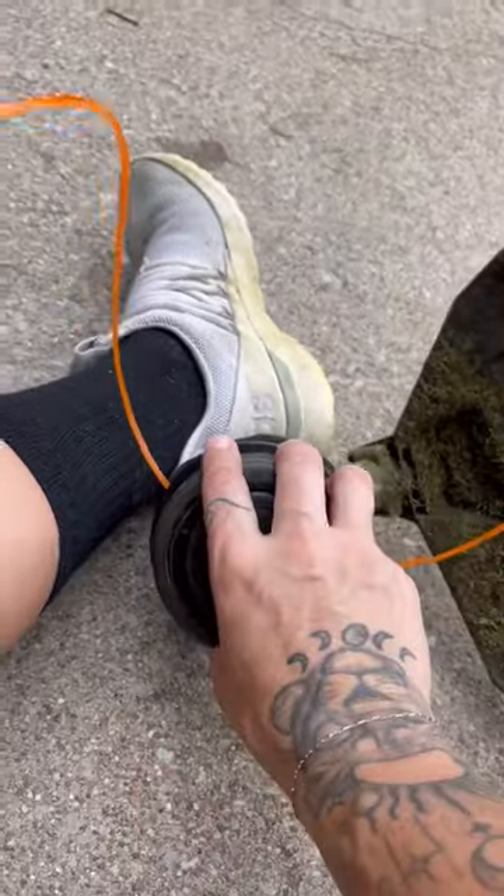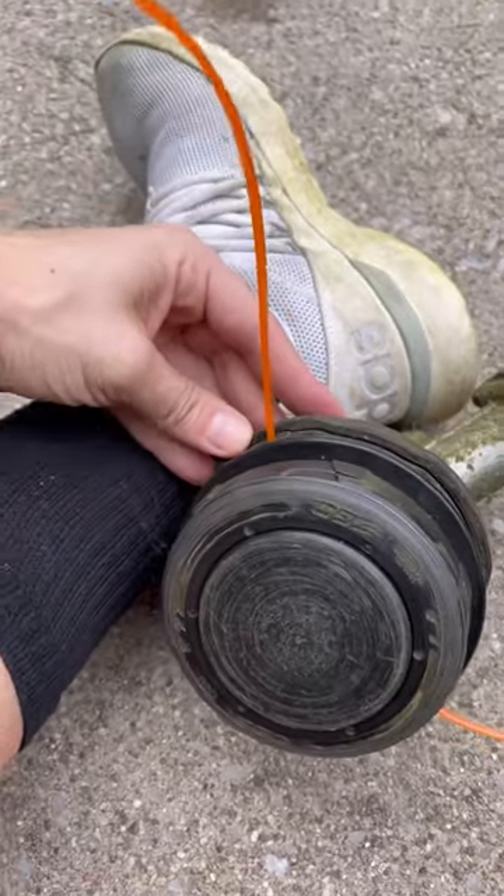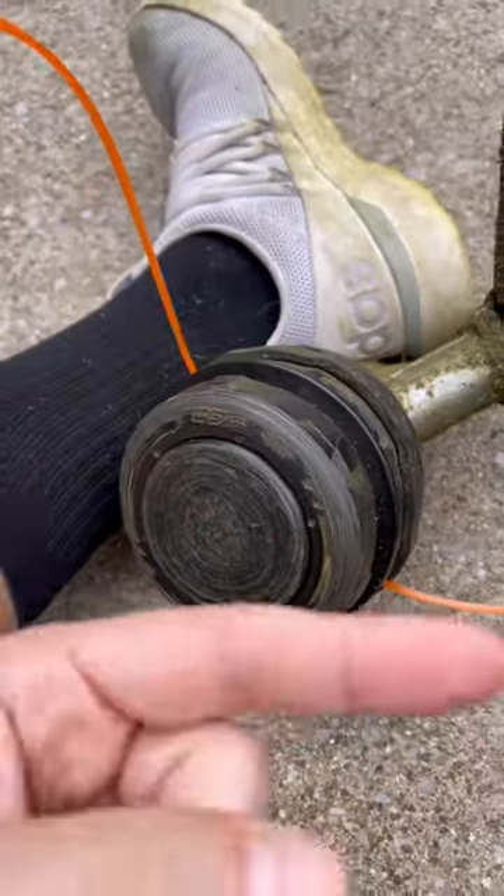And then all you have to do is push this mechanism down and twist. You will have to hold this with your other hand — so you hold one side here, but after you push that down, then you're going to twist it and it will coil it up.